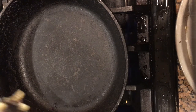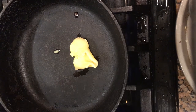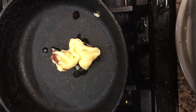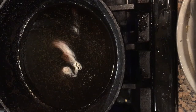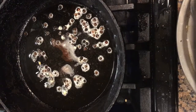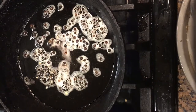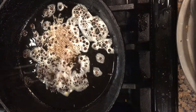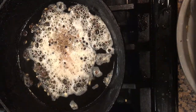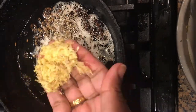In a small pan add about 2 teaspoons of ghee. You can also use a combination of ghee and oil for tempering the pongal. Once it turns hot, add 1 teaspoon of peppercorns and wait for them to get roasted. Now add half a teaspoon of jeera seeds and let them both splutter.